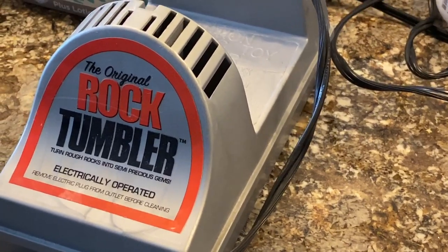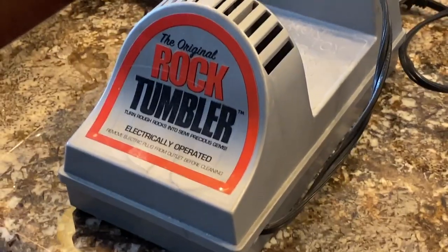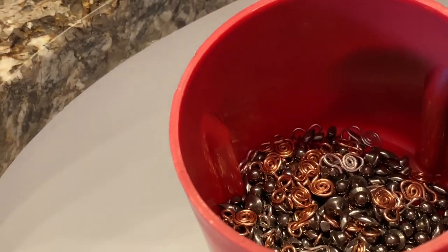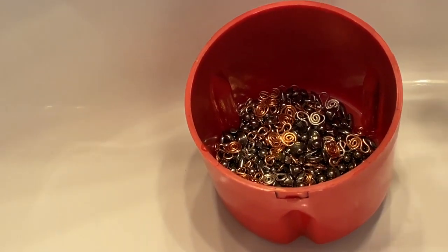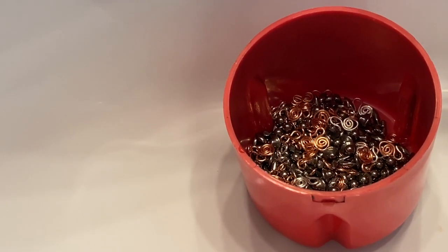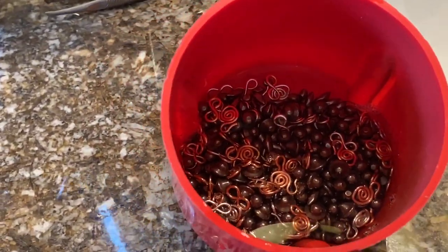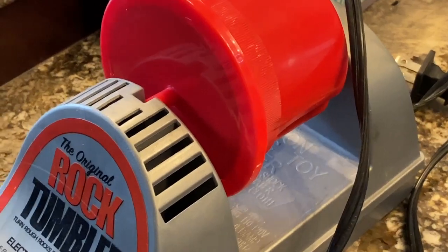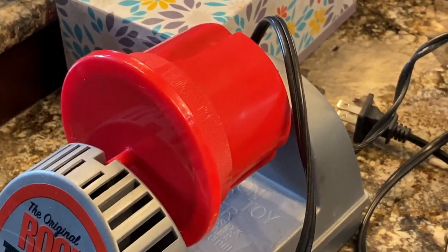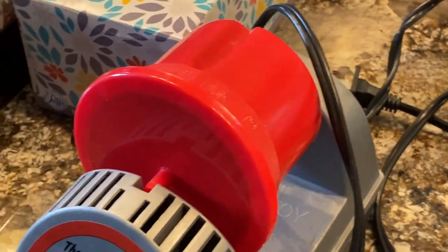I went upstairs — I usually set up my tumbler in our upstairs bathroom because it is so loud that I just don't want to listen to it for the next couple of hours. Here's my little cup of stainless steel shot. I put a little dollop of soap — just a little, because it foams up pretty good — then enough water to cover the shot and my little components. I put the lid on, and once I plug it in it's going to start and get really loud. I'll leave it cooking for about two hours.